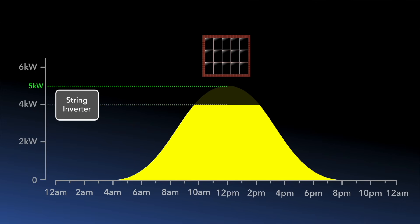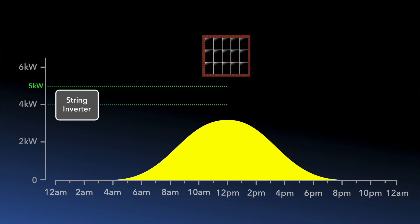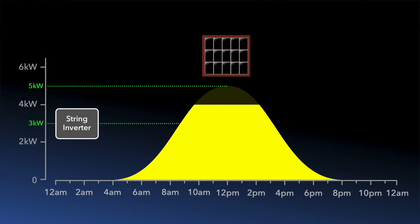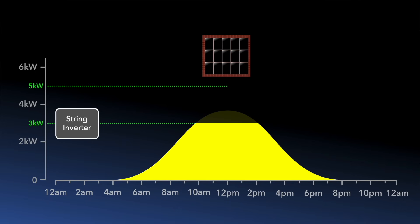Here the clipping is minor and only a small fraction of the generation is lost, and that's only when conditions are perfect — sunny summer days. A cloudy day in summer or a sunny day in winter will result in lower generation, so there would be no clipping to worry about anyway. So having a slightly smaller inverter than your array has minimal impact. But what if we made it smaller still — say down to three kilowatts? Here you can see the clipping is more pronounced, and even on a sunny day in winter there is still some clipping, so your overall annual solar generation would be reduced.